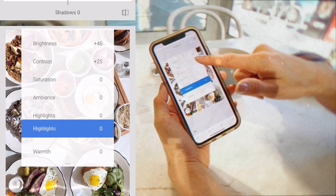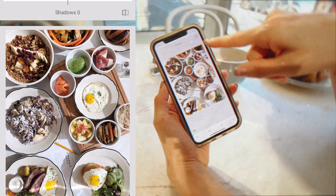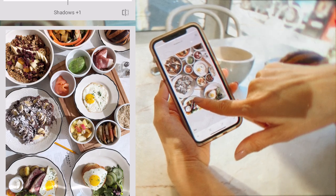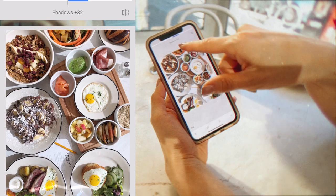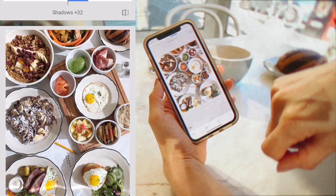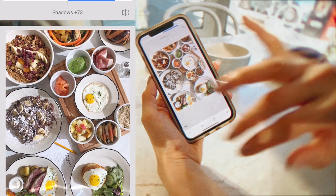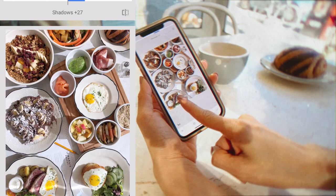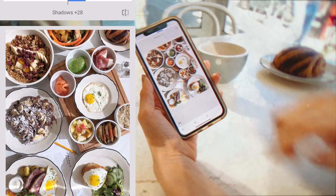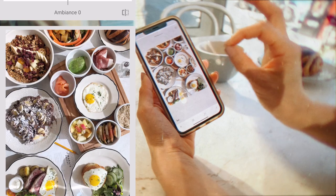Then I'll go into shadows. See how it's a little bit dark here, here, here, and here? If I push it to the right it brings out all those dark little details that we didn't get to see before. But you don't want it too much because then it'll make the image look really black. That looks just about right to me.